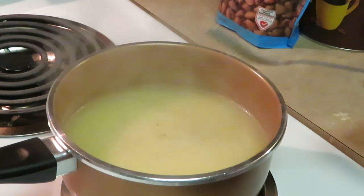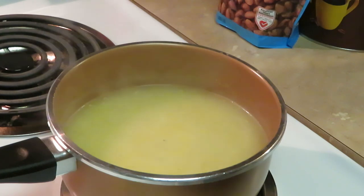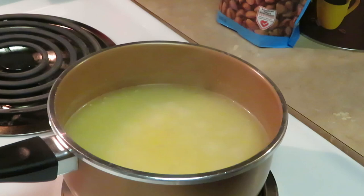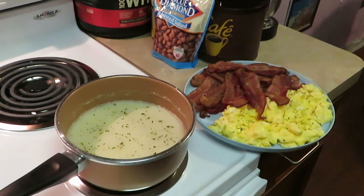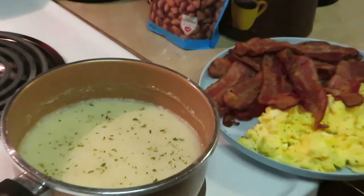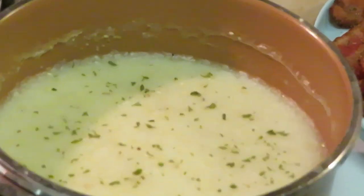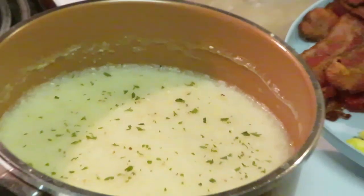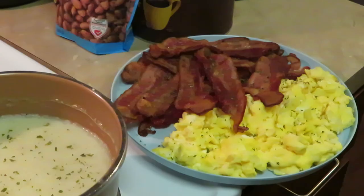I'm gonna go ahead and get them grits covered up — five minutes, cover them up, and that's it. Quick, easy grits. All right, y'all — grand finale! We got everything cooked up, got parsley in our grits. Oh, look at those grits — old-school grits for the soul!